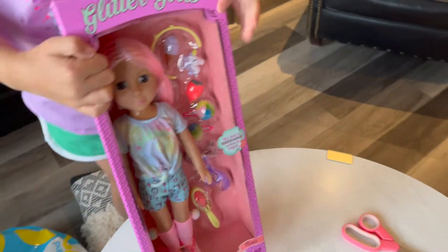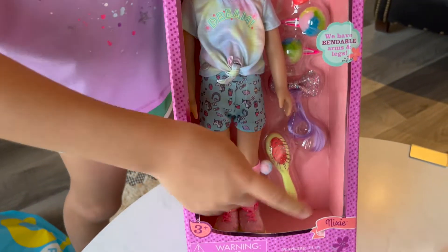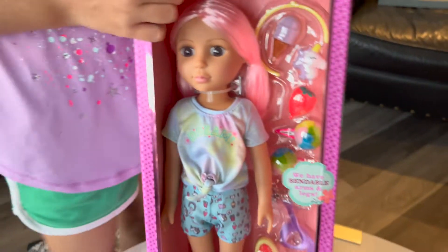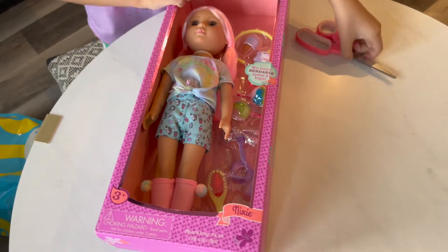Look at her. She has pink hair, some accessories and a shirt, shorts, some shoes, and she has brown eyes and she's really pretty. So let's get started by opening it — I'm gonna put her on the ground.